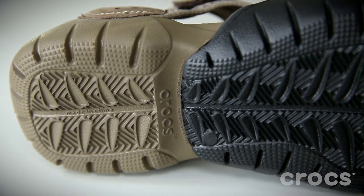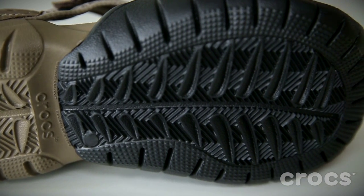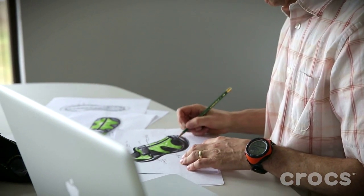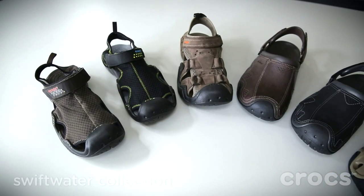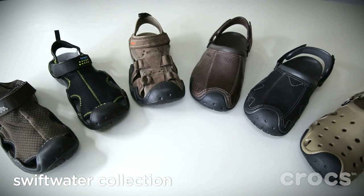On the bottom, we've taken our design language from the original classic, but we've added a herringbone, which is great to whisk water away. It's the person that on the weekend is walking along the creek with their dog. It's the person that's going camping and they're wearing this after a long day of hiking, sitting around the fire. It's that casual outdoor comfort.